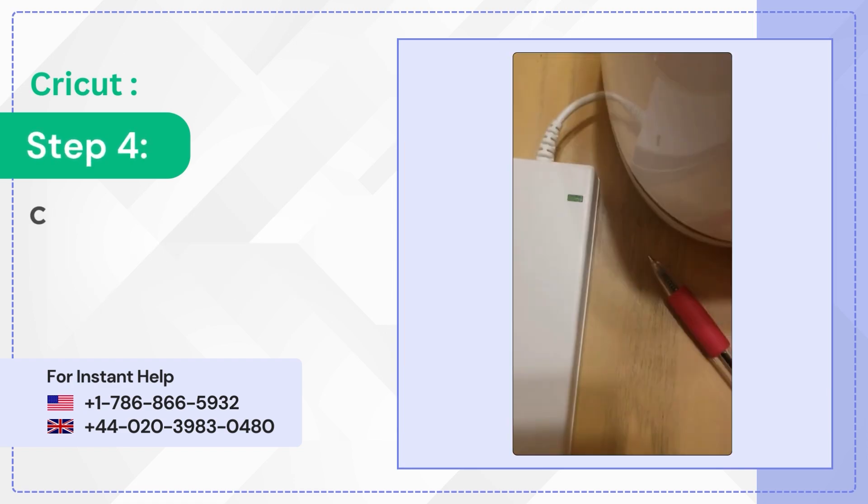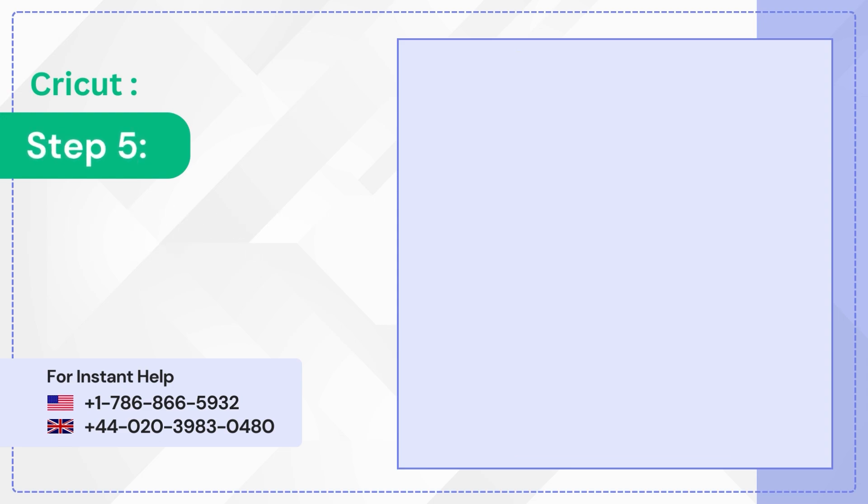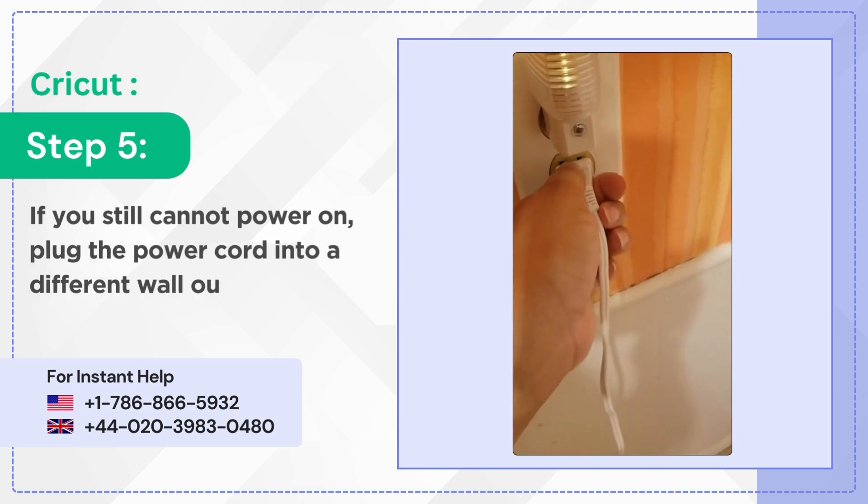Step 4: check if the light on the power adapter is lit. Step 5: if you still cannot power on, plug the power cord into a different wall outlet.